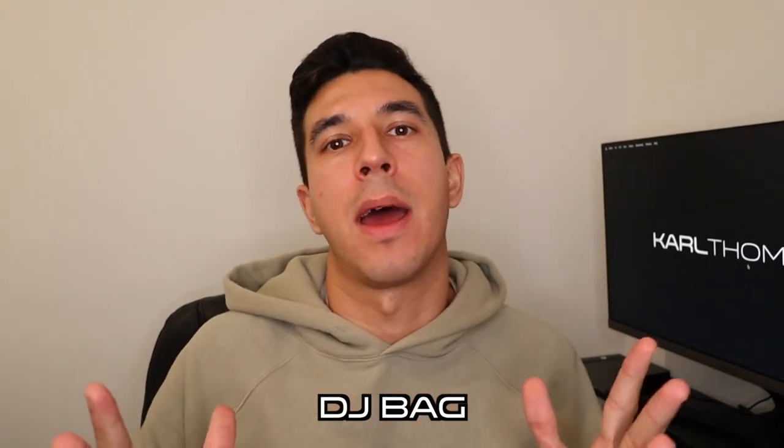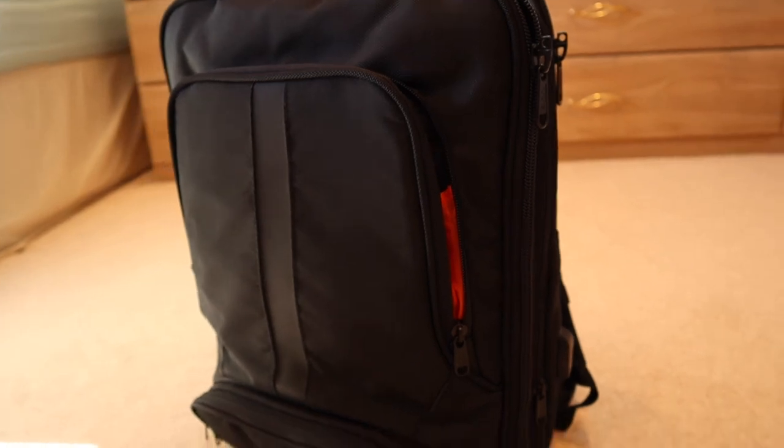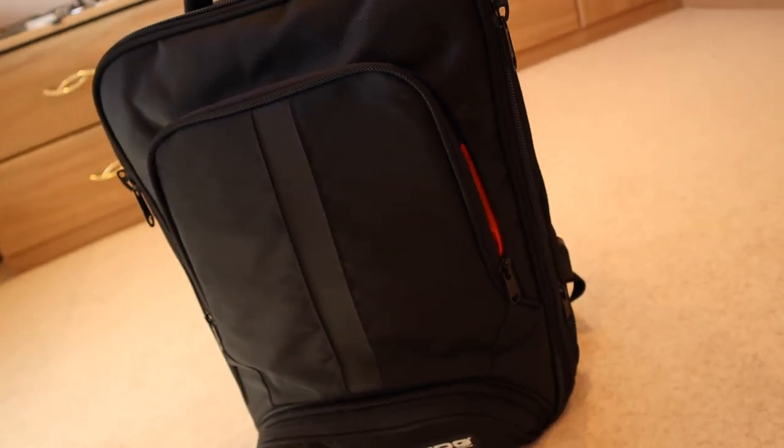Gift number nine is DJ bags — does what it says on the tin, enabling the DJ to pack up their equipment and take it to the gig. Specific manufacturers make DJ-related bags; the most common are UDG and Magma. I've got a link in the description to a video of the bag I use. They can get quite pricey, but check out Amazon too as they have loads of budget-friendly options.